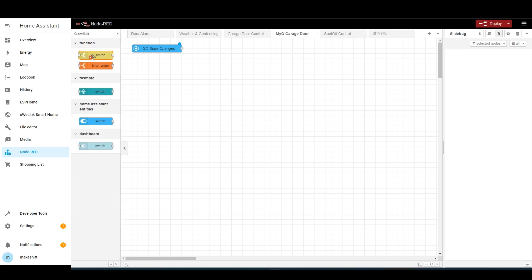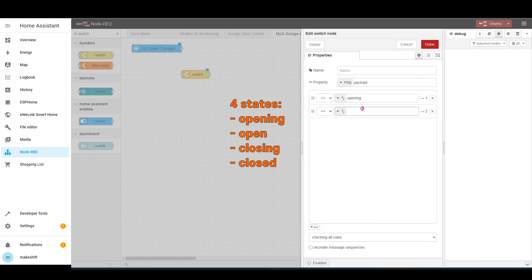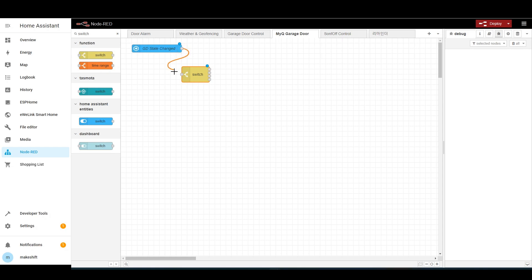Bring one switch node and add four required states one by one: opening, open, closing, and closed. Because those are case sensitive, be sure to type in all lower cases. Then connect this to the EventState node.